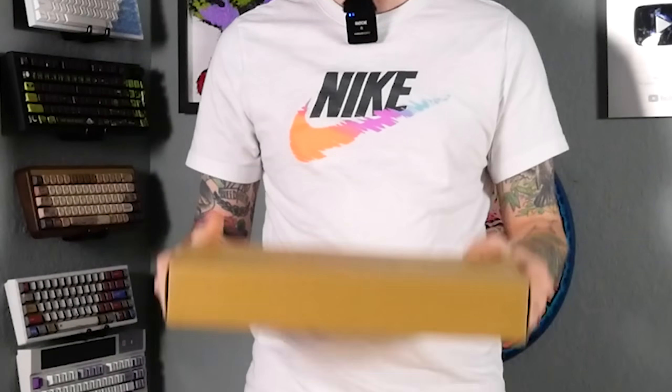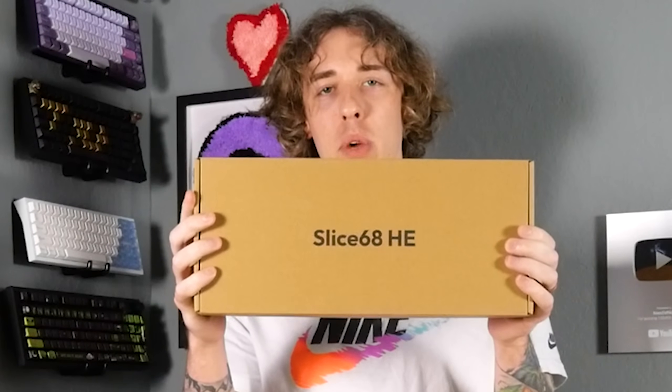This is the fastest right here. See this? Chillkey Slice 68HE. Lowest actuation point, rapid trigger actuation point, period. 0.005 millimeters. It doesn't get better than this.